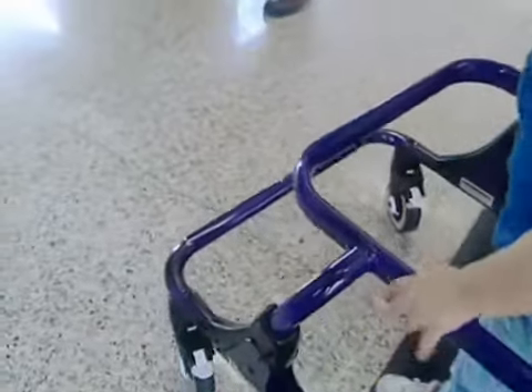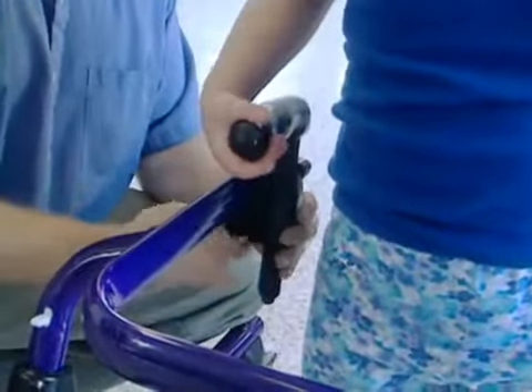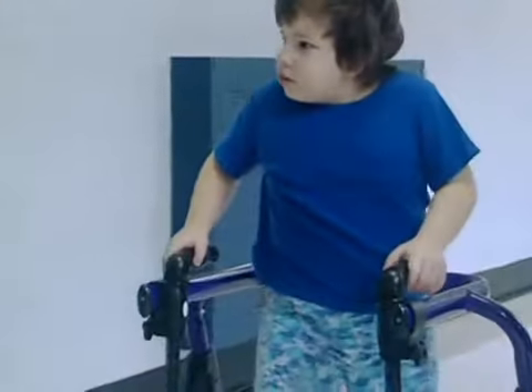Joan has progressed to the point where she only needs the frame to support her. Handholds can be used to provide a better grip. With nothing in front of her, Joan is free to move.